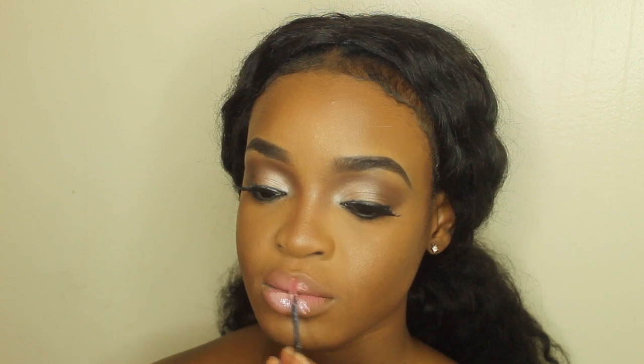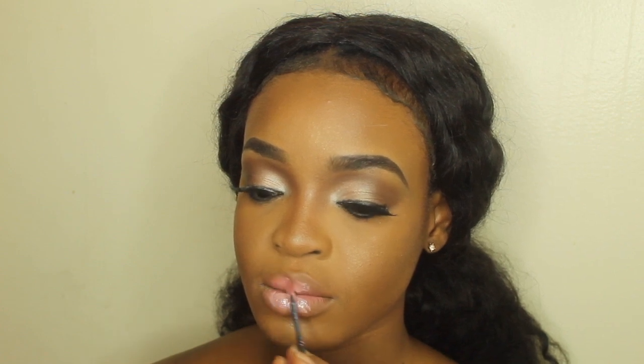Now if you are about that matte life, go ahead and do you — but honey, everybody knows that I love gloss. I am taking a random baby pinkish lip gloss that I just got from the beauty supply store.